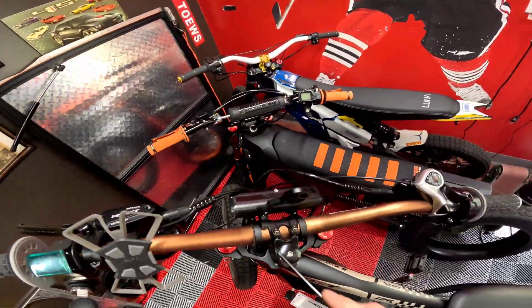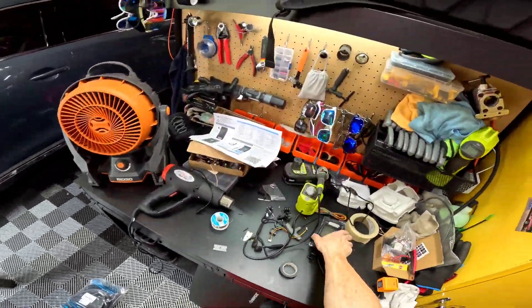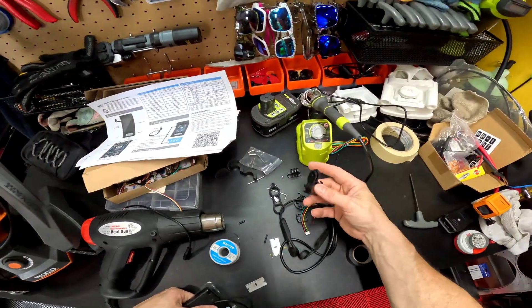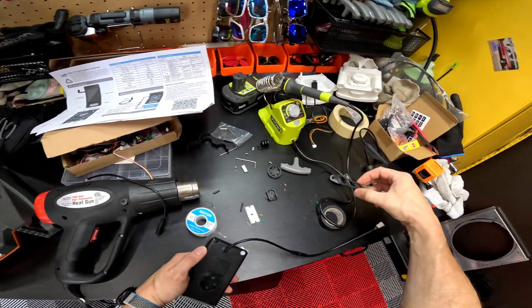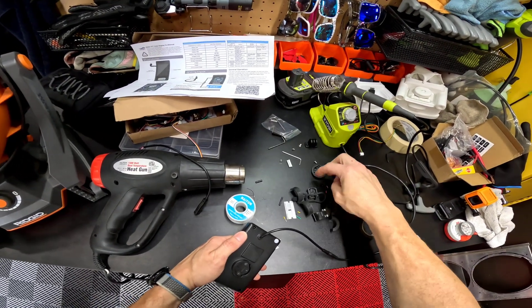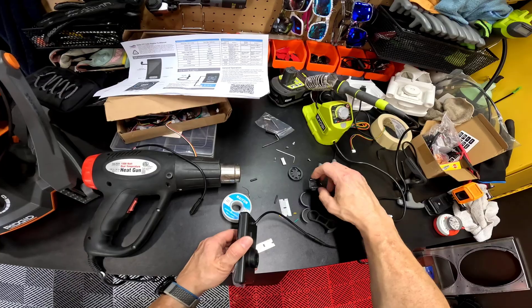I'm almost done — I'm mounting the screen right above the stem, kind of like stock. It comes with a couple different mounts and some I don't even know what they're supposed to be for. There's a rubber piece if you want to snap it to your handlebars, an extra thinner piece, and then another mount piece — but I have no idea what that last one is for.